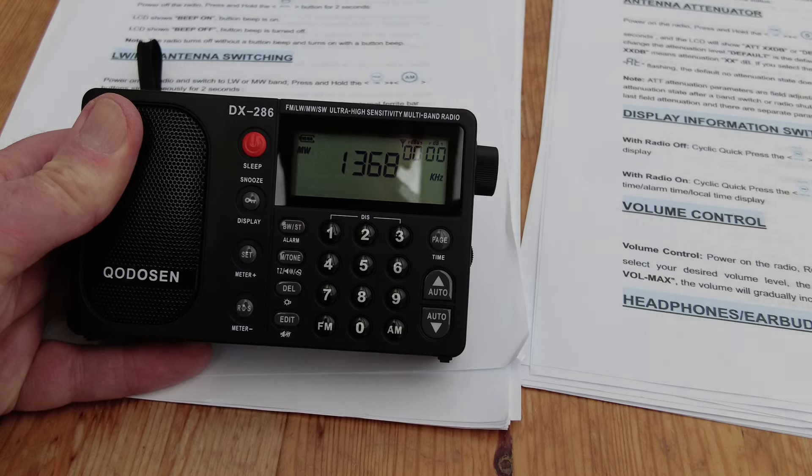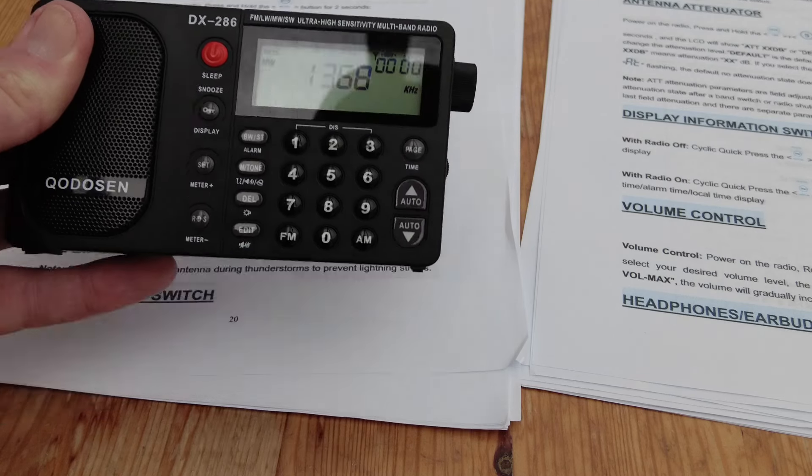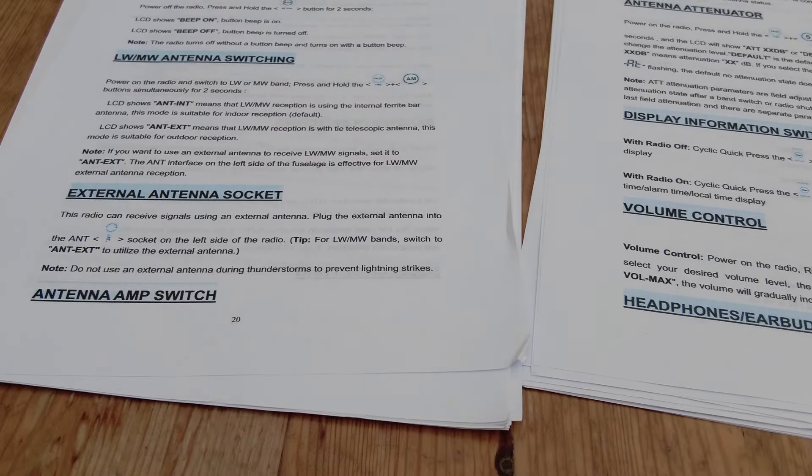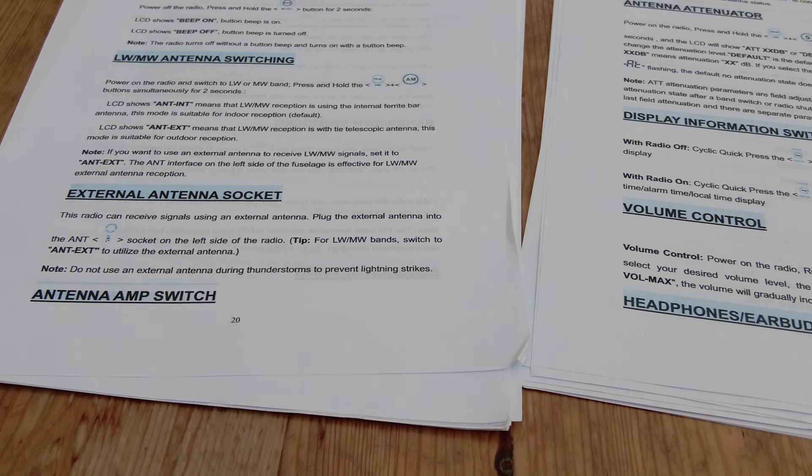Switching in the external antenna and switching on the antenna amplifier is simpler on the DX286 — it's a one-button rather than a two-button press. What we'll do next is run both of these radios up, connect them to my Welbrook loop, and do a daytime medium wave band scan on both of them. There's not a lot on medium wave this time of day, but we'll see what there is.